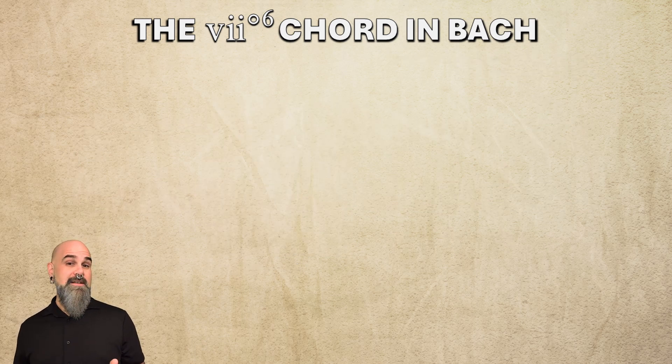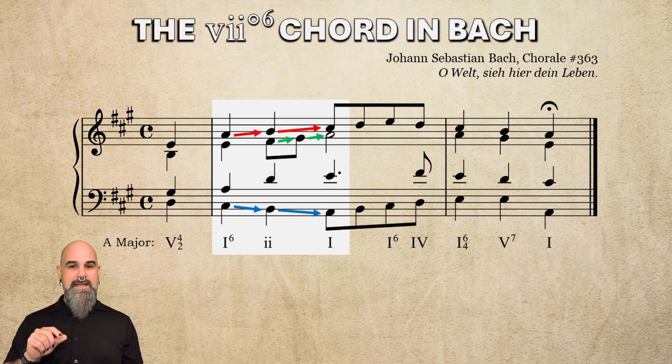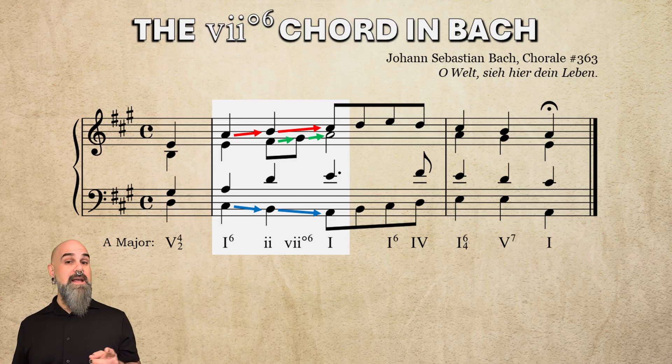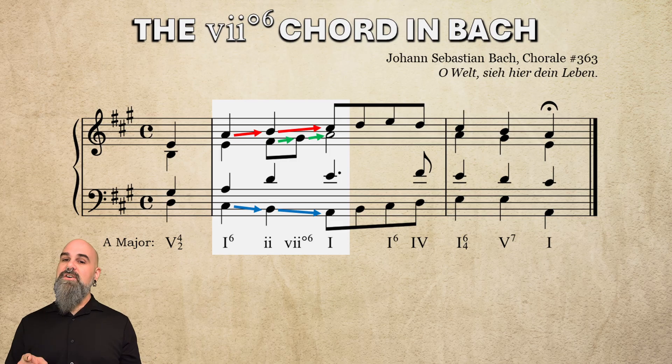Now let's see how he handles moving from ii to vii°6 — this is really slick. In the final phrase of chorale 363 in A major, he harmonizes a 1-2-3 melody with 3-2-1 in the bass. The chords are I6-ii-I, but take a closer look at the ii chord: the alto steps from 6 to 7, turning that ii chord into a vii°6 chord at the last minute. It might not even occur to you to analyze that G-sharp in the alto as anything other than a passing tone. But in this style, composers almost never move from root position ii to root position I. So Bach moves from I6 to ii — which is typical — and then turns that ii chord into a vii°6 by moving just one note. That vii°6 chord then takes us to its usual destination: I.